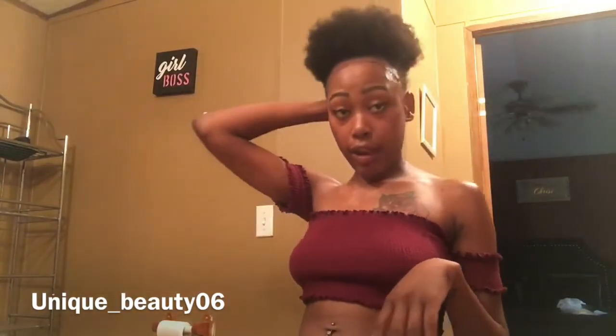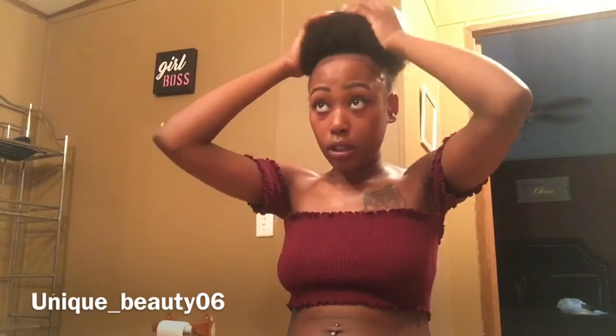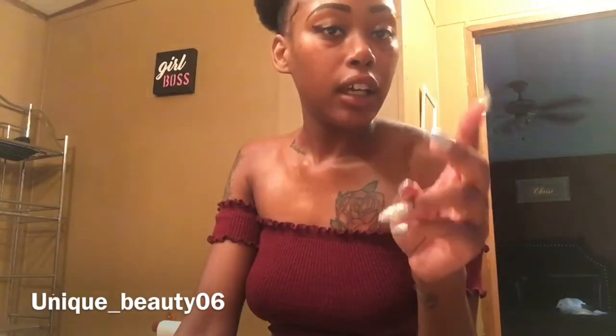This is the final look, guys. Pretty, pretty, pretty quick natural puff. Y'all if you have any questions or want to know anything else about my hair or anything like that, let me know down in the comments below. Feel free to ask me anything. You can follow me on all my social media sites — Instagram: me underscore beauty obsessed, and Facebook my name of course. Like, comment, and subscribe. Peace!